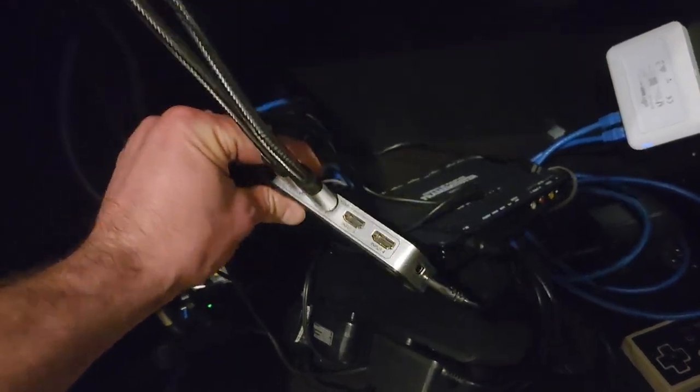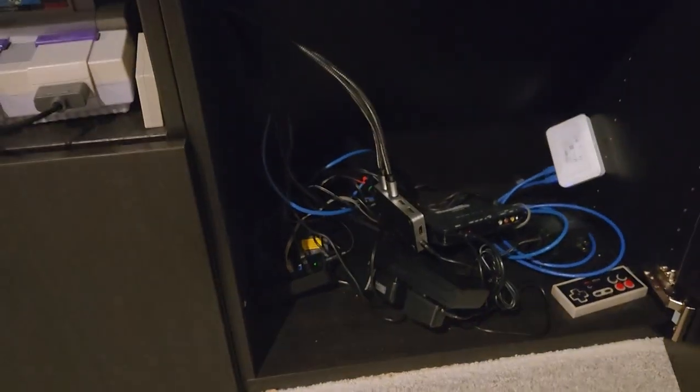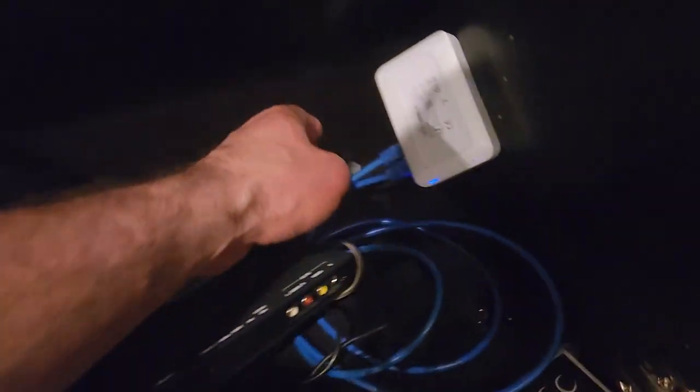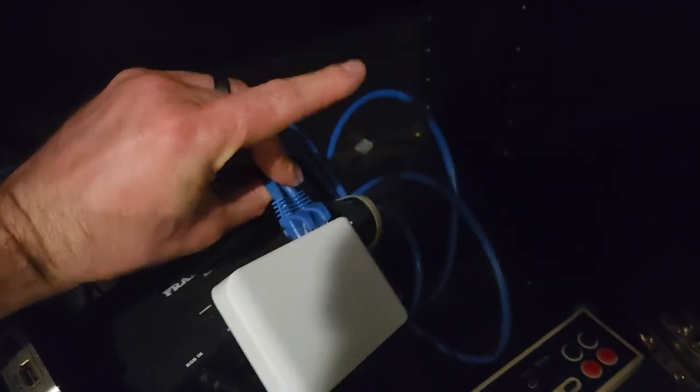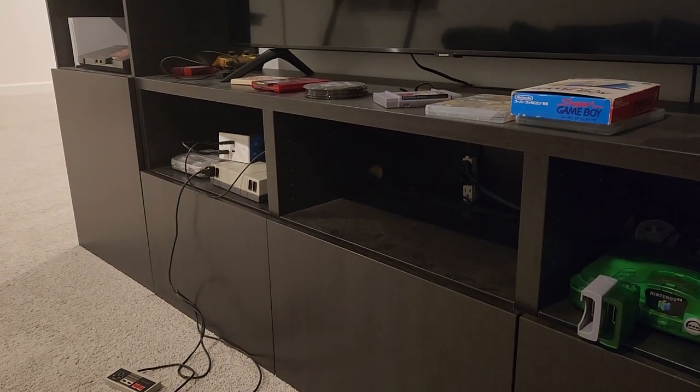When this thing senses that one of these inputs is active, it changes the output to it automatically. It also has a remote. And then if I wanted to, I could send ethernet over there. So what I'm going to do is pull that box and its cords out and get it on the bench and kind of show you what my thinking was.